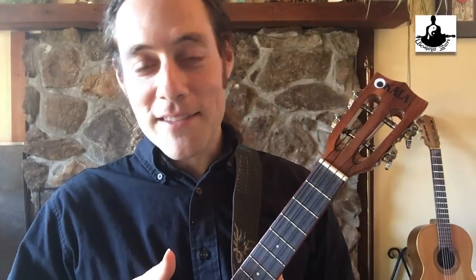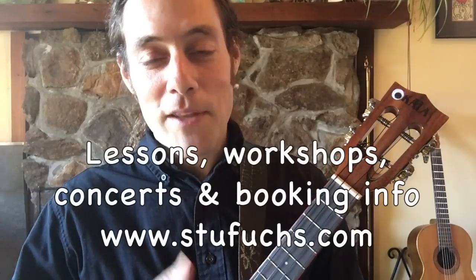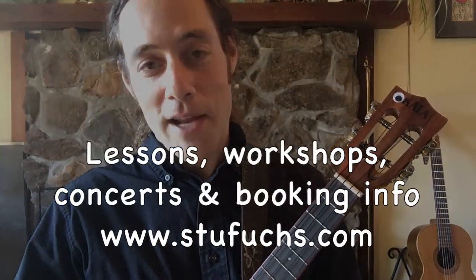I'll be sending out some more sample videos like this and updates from the road — workshops, recordings, all kinds of good stuff. So I really appreciate you taking the time. Have a beautiful day, and I really hope that the ukulele and music has made your day wonderful today.